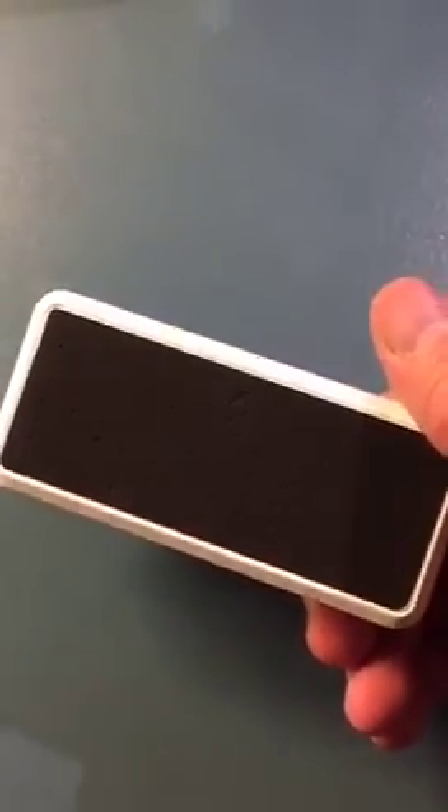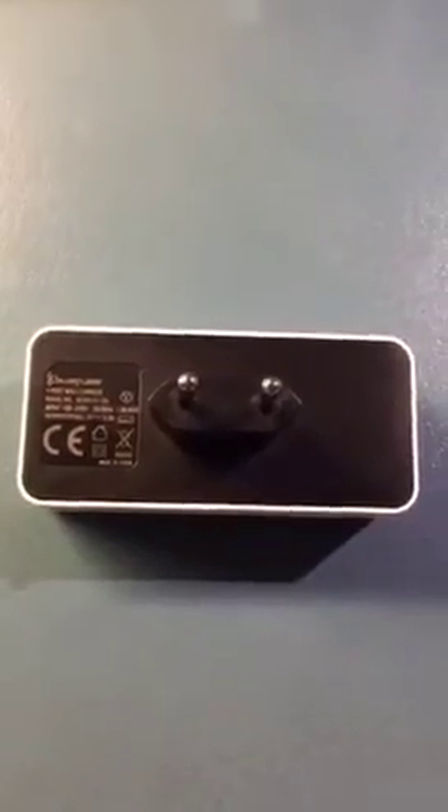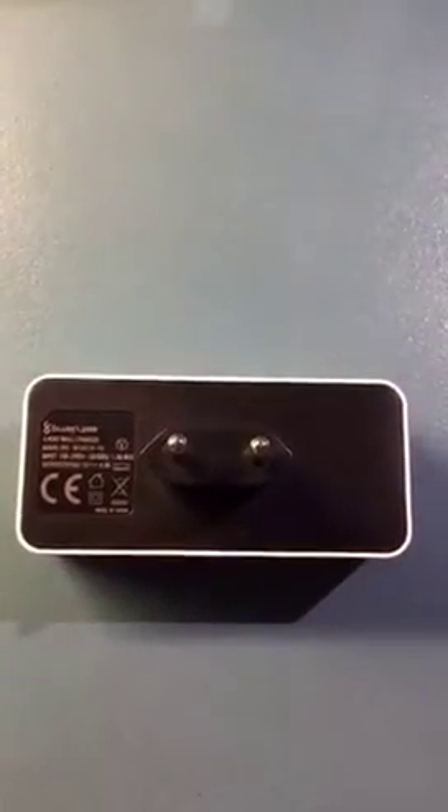and two iPhones at the same time. So if you're like us, traveling and you need something that will charge your iPhone and iPads at the same time so you only need one charger, check out the Blue Flame one. It's actually available on the Apple Store.